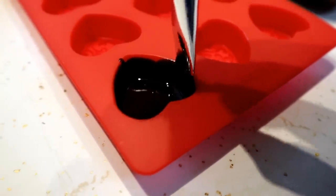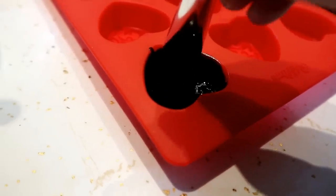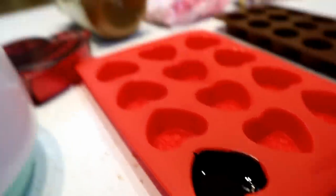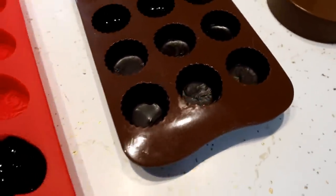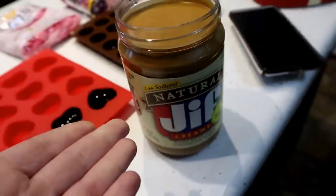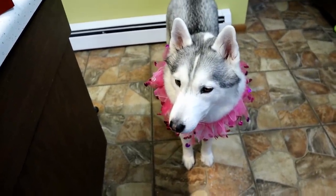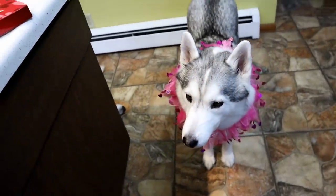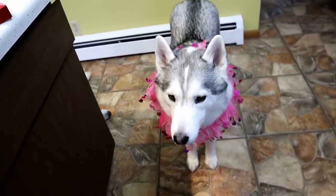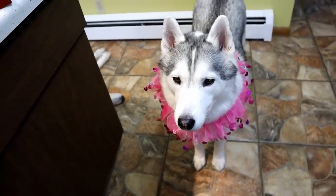I'm going to continue doing this and fill up a whole bunch of these, then let them get to room temperature before we do the inside. Now that I've filled a couple of these, I didn't fill them all because I want to do some different colors. The next step is to get some peanut butter. Make sure that your peanut butter does not contain any xylitol. There are two ways you can do this: scoop some peanut butter and warm it just a little bit to make it easier to drop into the molds, or take a little spoon and put little balls of peanut butter in the middle of each one.